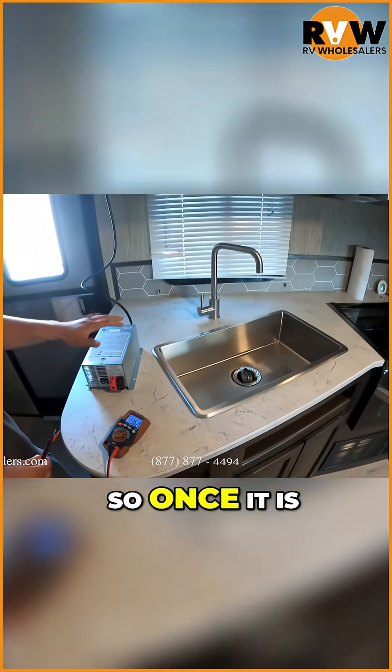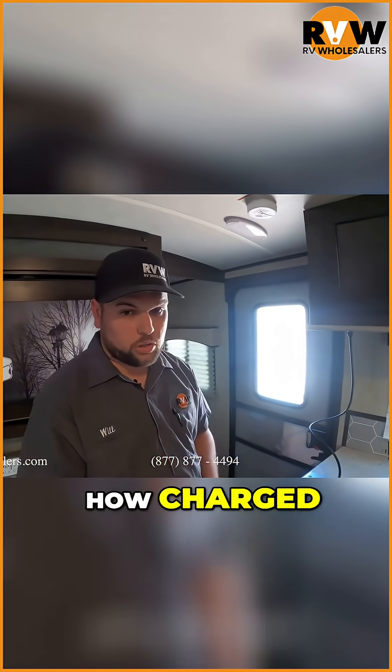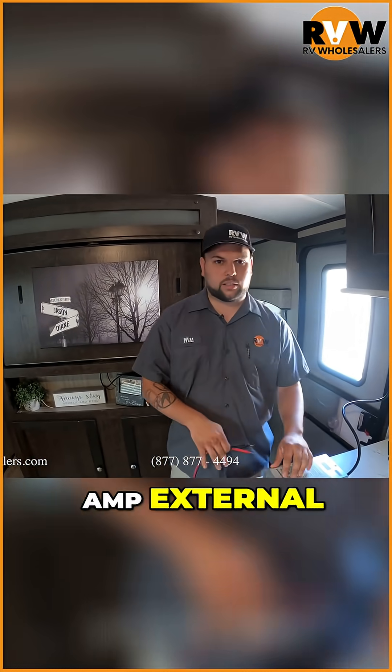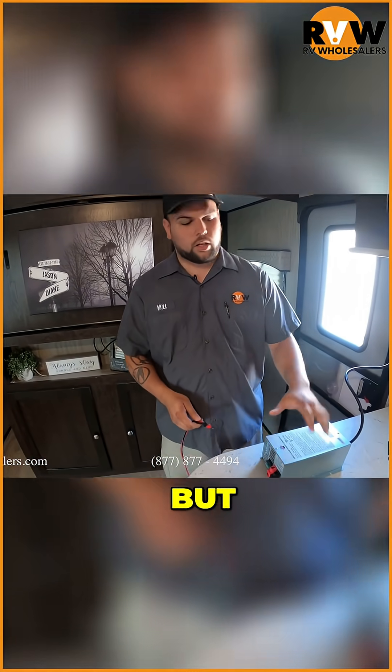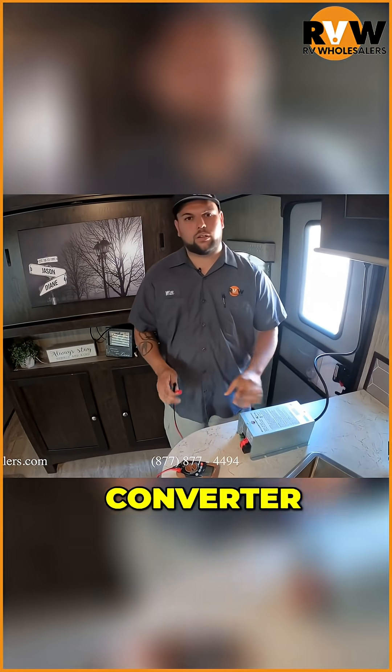This is unloaded, so once it is loaded with something that is trying to charge, it can go down or up depending on how charged the battery is. But that means this is a good converter. This is a 55 amp external — they're not always going to look like this, but this particular one is producing the power it needs. 13.6 for any converter is a good normal.